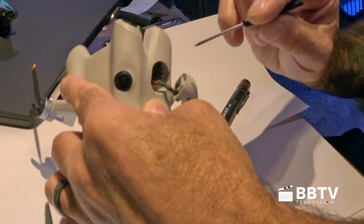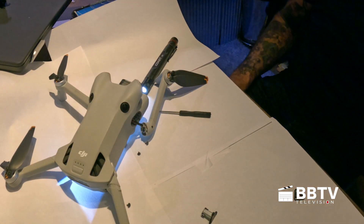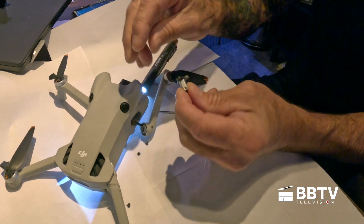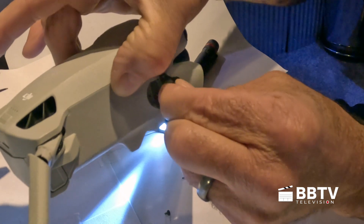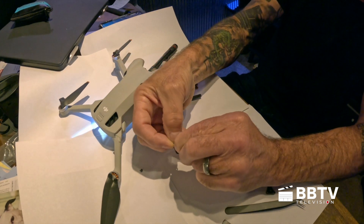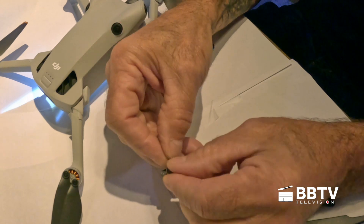I've removed all the screws and I'm pulling it out. Now we're going to put the new part in. Here's the new part — it can only go in one way. You can see the way it's shaped fits in like so. It's smart to put the screws in — at least get a couple of them started. They're very tiny parts.